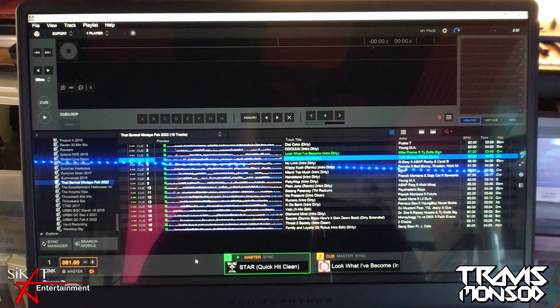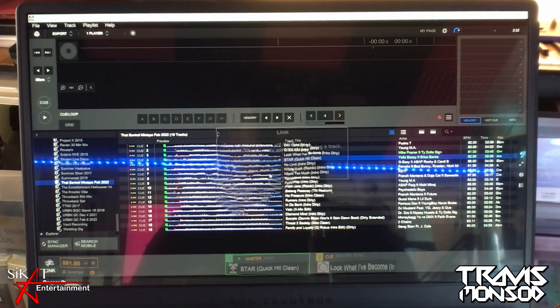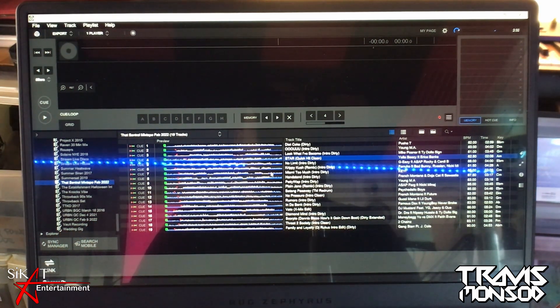When you are done with the link, all you have to do is go back to that box on the lower left and click on the link button. Your ProLink connection will be cut off.